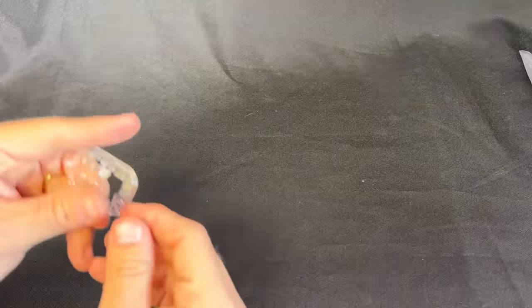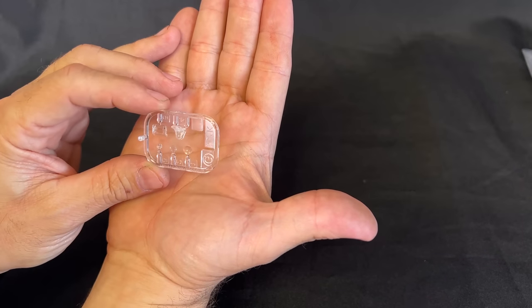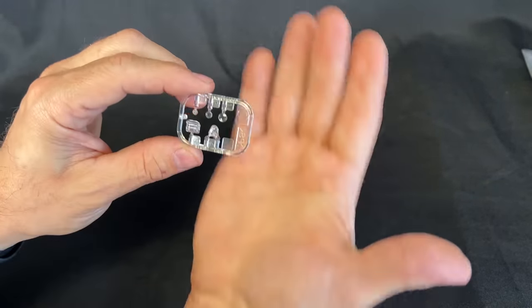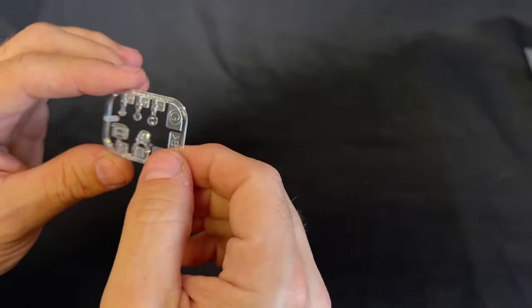And finally we have our little clear parts piece here that has all of the glass for the lights, and maybe one vision block there too. That looks like a vision block right there. Let me get you nice and close on that.